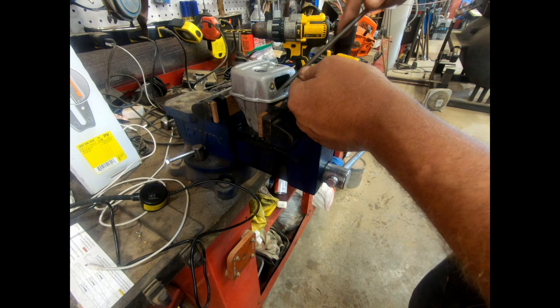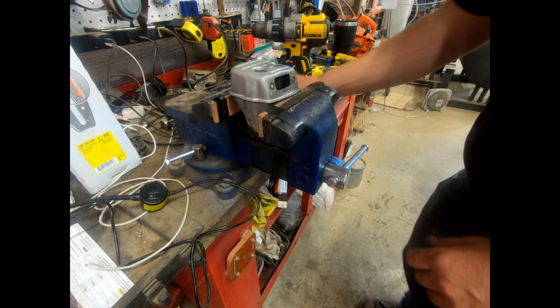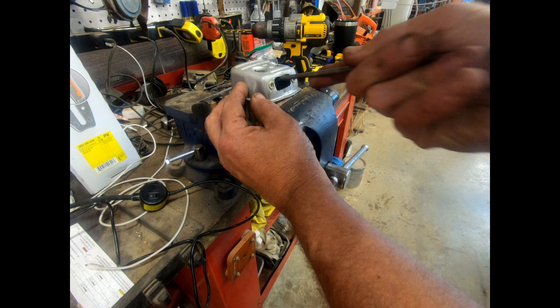I'm using an old dull chainsaw file — not super grabby — just to clean that burr out of the cut. I'd highly recommend using a Dremel and not a big die grinder like that, because one little screw-up and you could basically end this muffler. But it came out good.